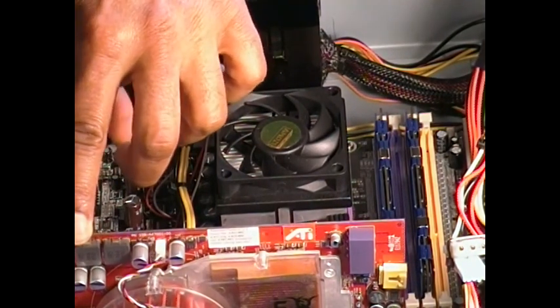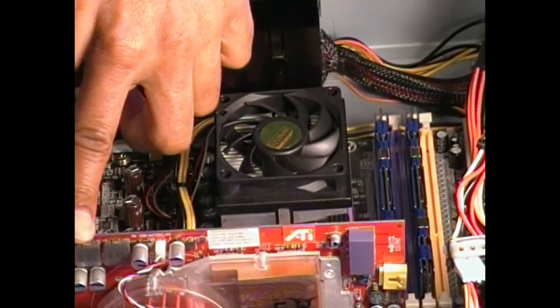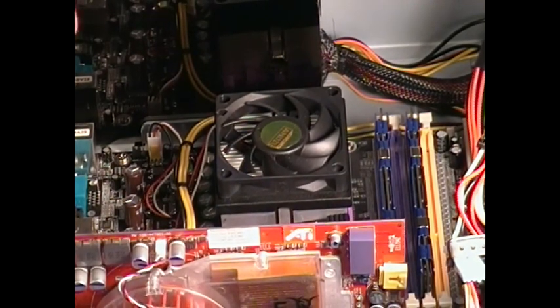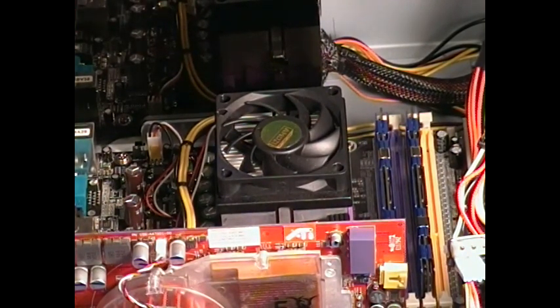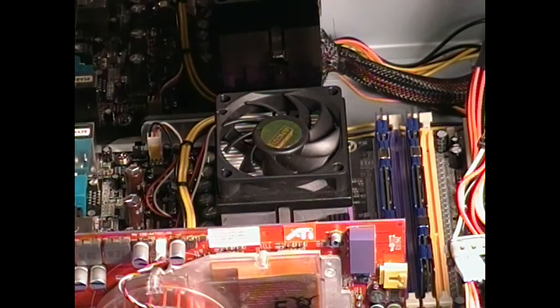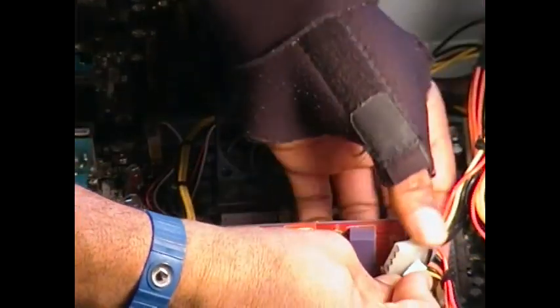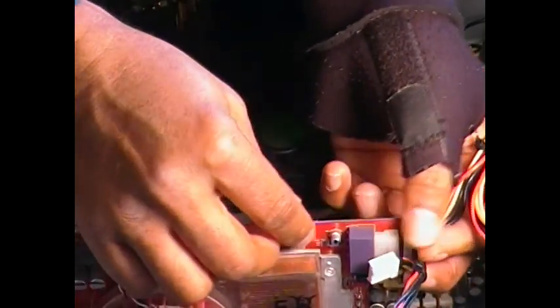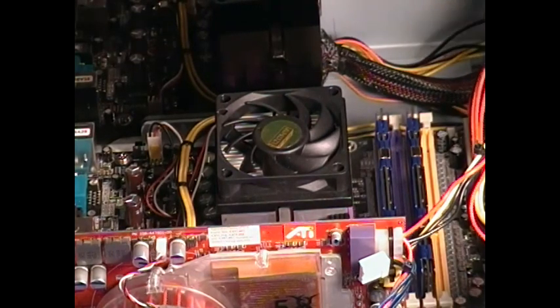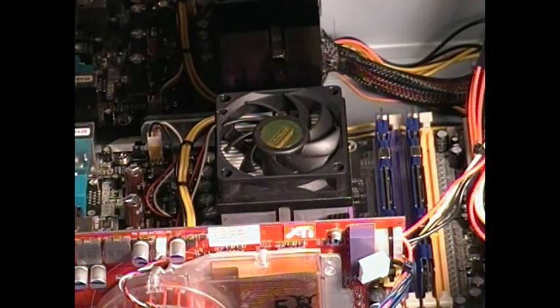I'm going to go ahead and put in the mounting screws and connecting the power to that. And again, a very simple install. So I'll give you a close-up of that real quick here. Here's a close-up of that finished install.